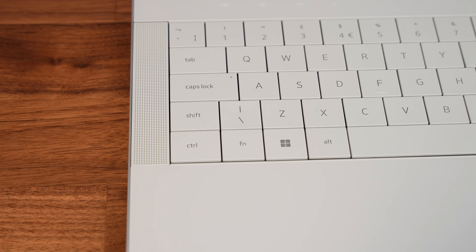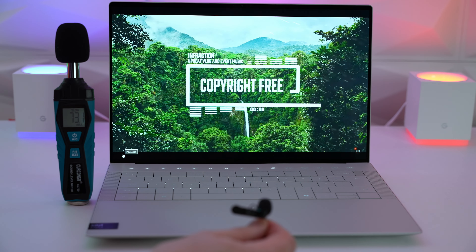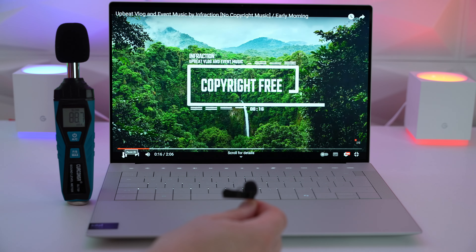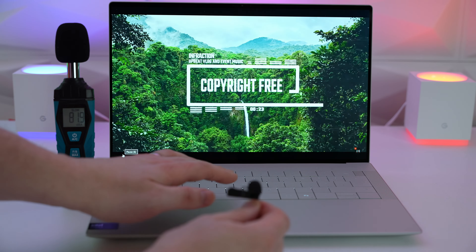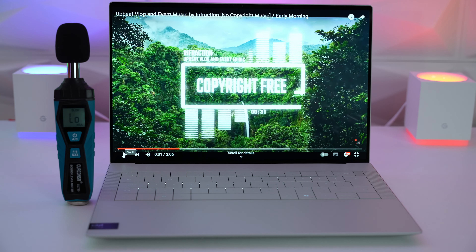Either side of the keyboard we have speaker grills hiding an 8 watt 4-speaker system. For a 14 inch laptop, those are some pretty incredible speakers — they're loud and pretty full sounding. They're definitely what I reckon are the best Windows 14 inch laptop speakers I've ever heard.